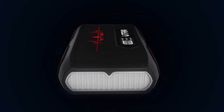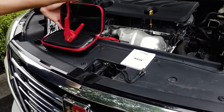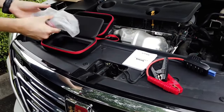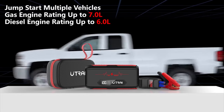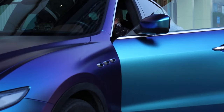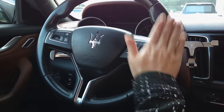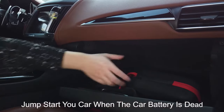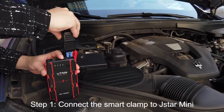Utre J-Star 3 — featuring a 20,000 milliamp-hour large capacity battery, the J-Star 3 by Utre is a reliable vehicle jump starter suitable for up to a 7.0-liter gasoline engine or 6.5-liter diesel. When it comes to jump starters, battery capacity is actually not the most relevant specification — the more important thing is how much power the device can deliver instantly.